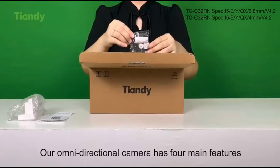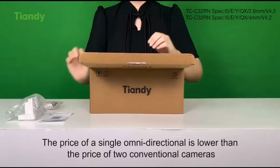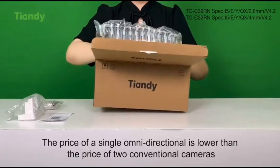Our Omidirectional camera has four main features. First, it can save money on procurement. The price of a single Omidirectional camera is lower than the price of two conventional cameras.